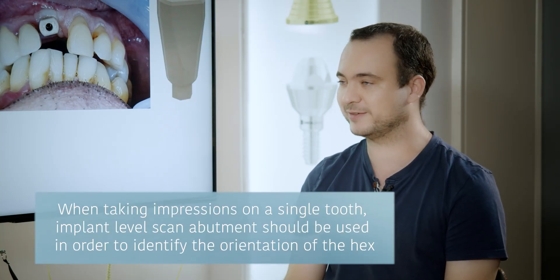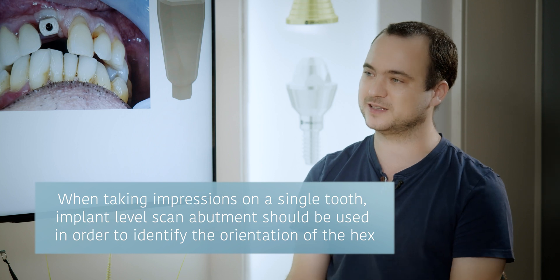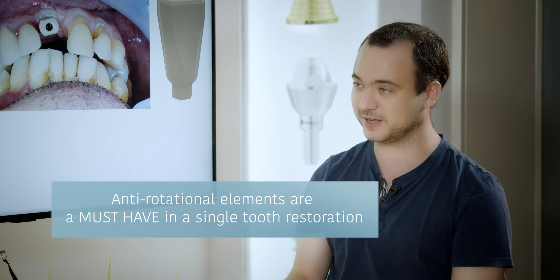All scanners can probably take impressions for a single implant, even the old ones. And you can just make the restoration, use libraries, and it will be simple — you get to know how to use the intraoral scanner. And it's an implant-level scanner. If you take on a single implant, you have to take on implant level because you need to know the orientation of the hex. Everything in a single tooth restoration is based on anti-rotational elements. You must have an anti-rotational element between the implant and the T-base. In this case it's a hex — it's an implant with internal hex and you have a hex in the T-base.